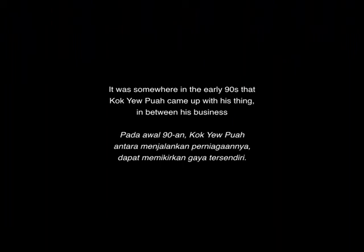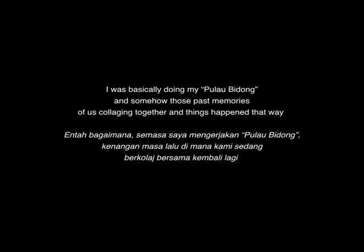Somewhere in the early '90s Kok Yipua came up with his thing. In between his business, I was basically doing my Pulau Vidung. Those are the past memories that we are collaging together, and things happened that way.